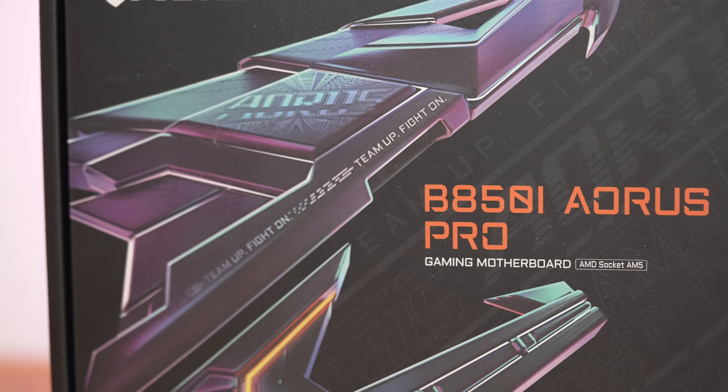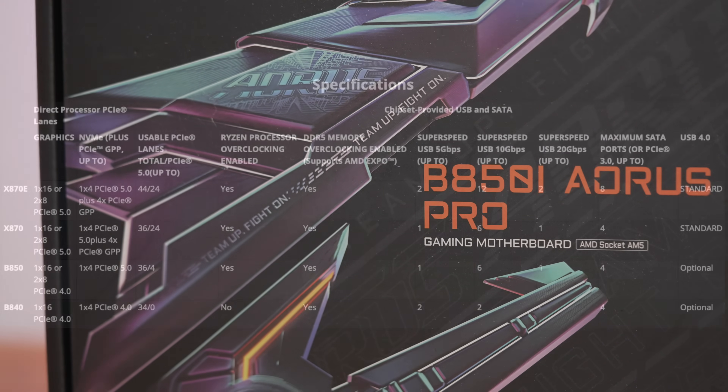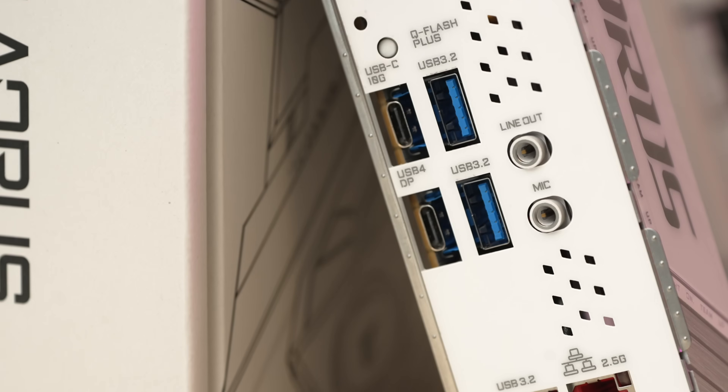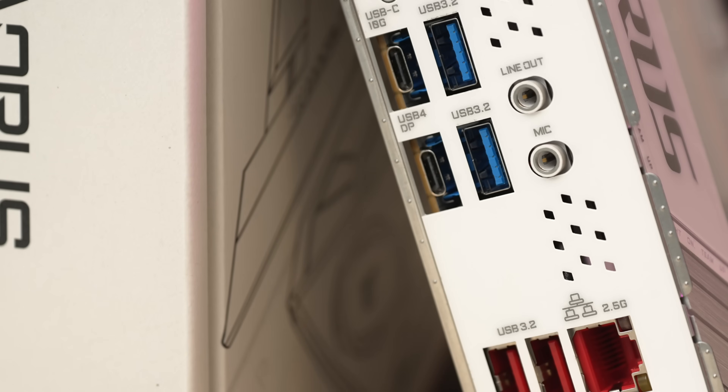That B850 chipset sits beneath the X870. One key difference is that the Gen 5 expansion slot is optional under B850, but Gigabyte has implemented that here. So the main difference between this one and the Aorus Pro X870i is that the X870i has a USB4 port. I'll go through the features and overview, take a look at performance, and share some thoughts for your purchasing decision.